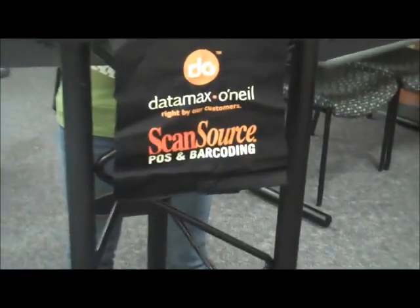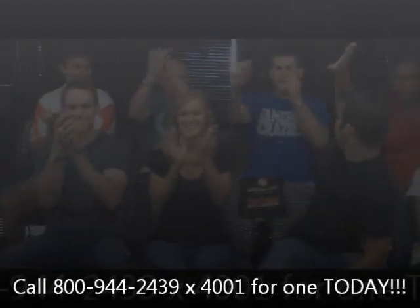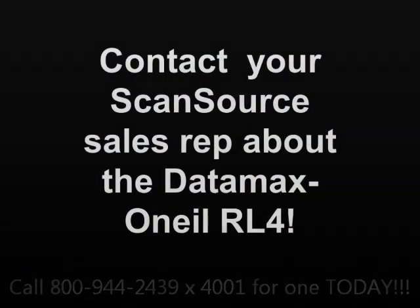Congratulations! You are all winners when you lead with ScanSource and the Datamax RL4 printer. Congratulations! Thank you.